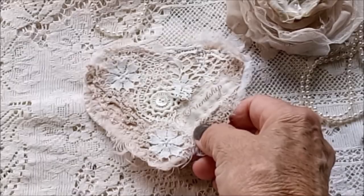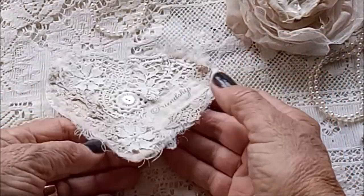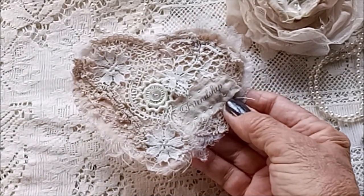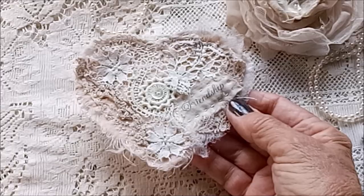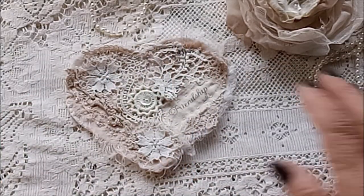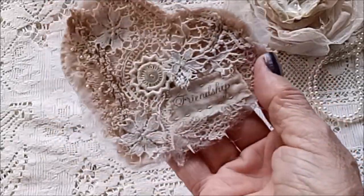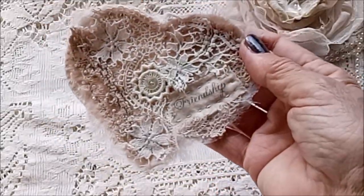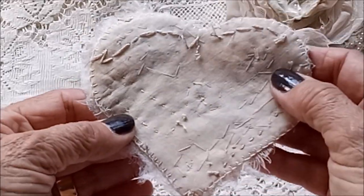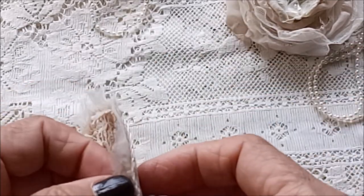We've been having some rainy weather here over recent days and I absolutely love the rain — I think I've mentioned that before. I just love to sit quietly and stitch or create when it's raining, so this is what I've been doing. Here's this one — the backs I've just left with the stitching showing on the back.